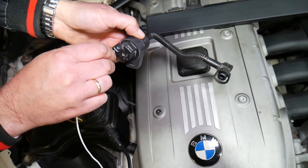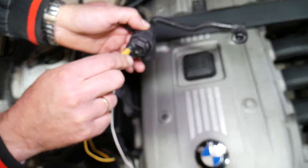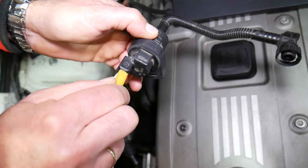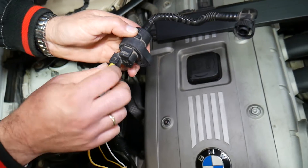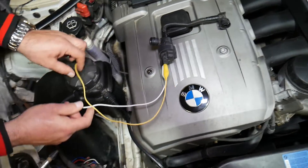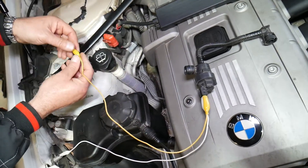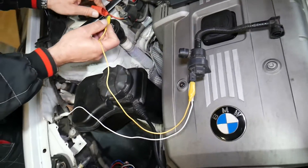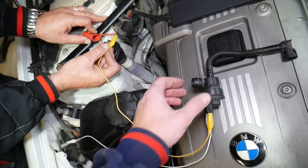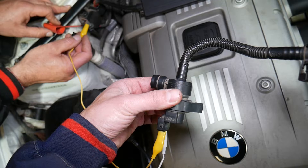You'll need alligator clips — we have the link listed in the description below. Go ahead and install the alligator clips on the wires, making sure they don't touch each other. You need to apply a 12-volt supply. I recommend using a car battery — on this BMW we can use the negative ground wire and the positive from a jump starter for the 12-volt supply. Once we apply the 12 volts, you're going to hear the valve clicking — opening and closing. Listen now.